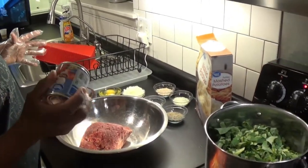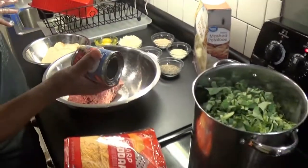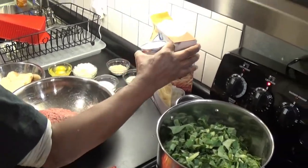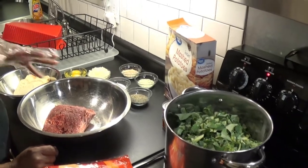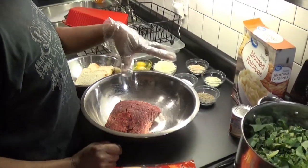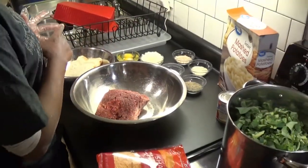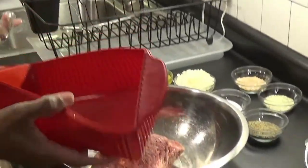We're not too big on name-brand stuff. Some stuff we will substitute for, but some stuff we can't. I'm going to mix this up with all these ingredients here and get back with you when I put it in the pan.